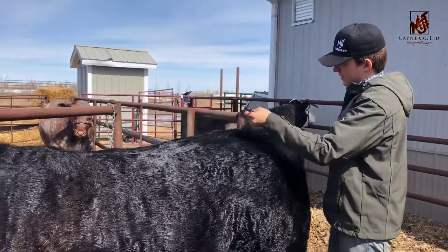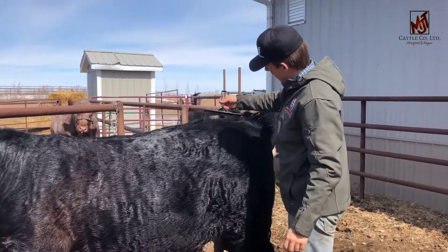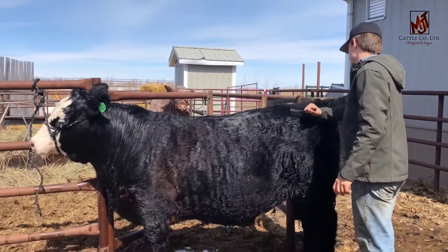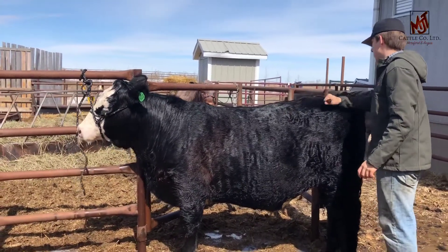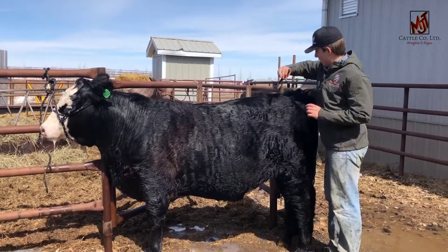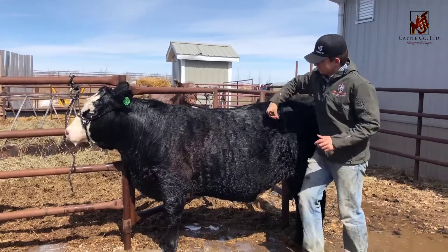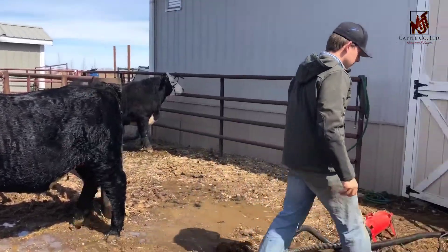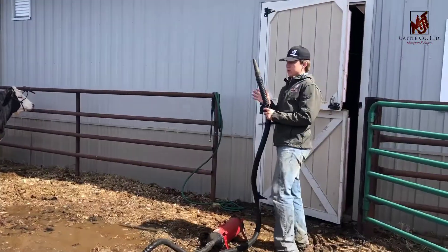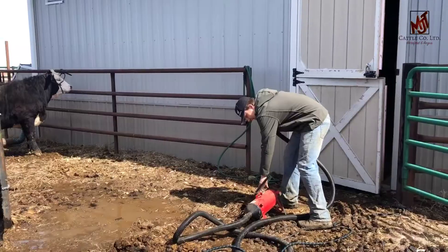It don't look like much now, but when it comes time to grooming and clipping these animals, that's going to be a huge difference. Take the comb, get our part set, and then we'll start blowing. When you blow, it's the same technique as last time — you're going to start at the back and push ahead.